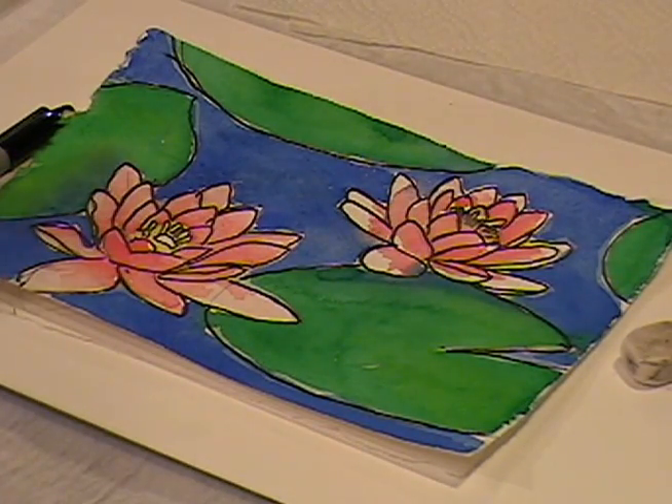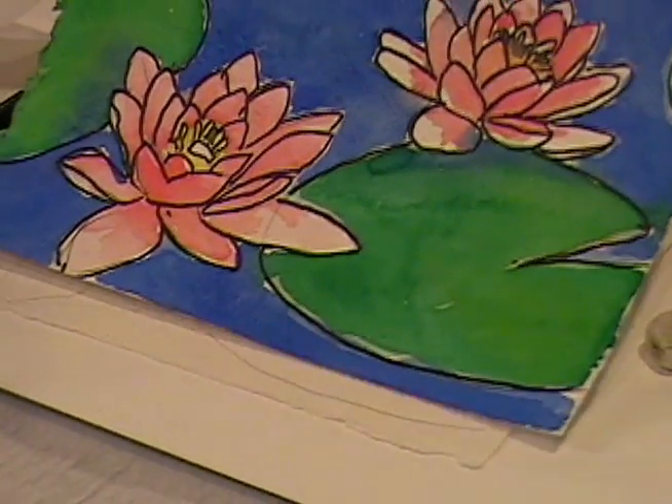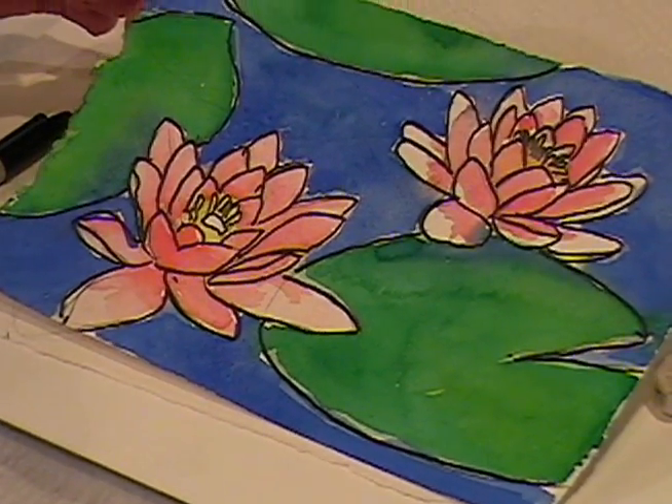This is the water painting that we're doing this time and it's a very simple drawing. This is what it looks like in the end.